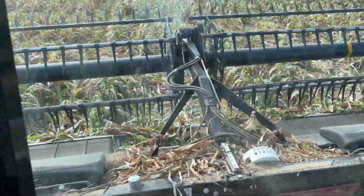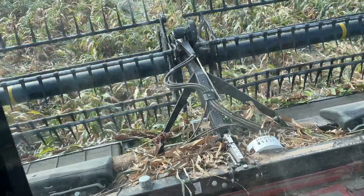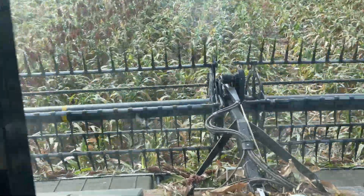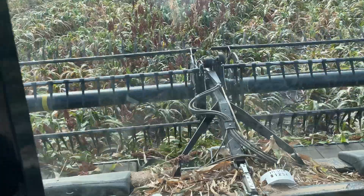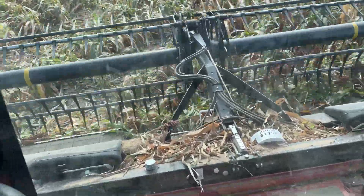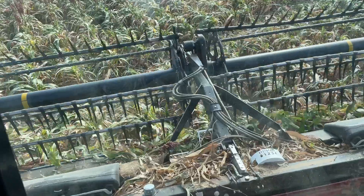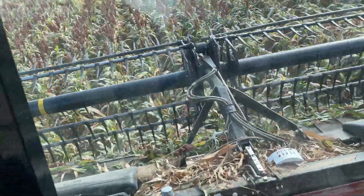With auto steer you just grab it and then it says you're done — it'll disengage. It's real easy. I've been driving a combine since I was eight years old — it's second nature. It's pretty simple.